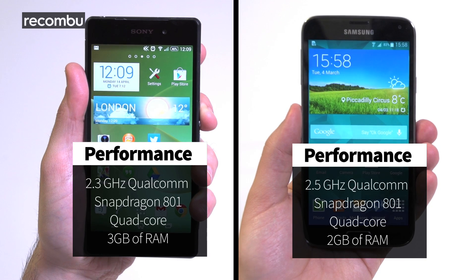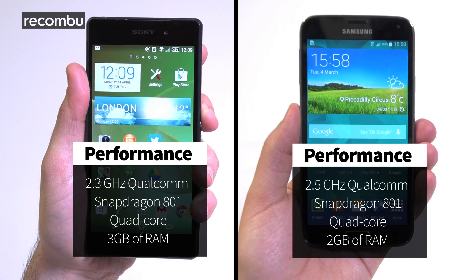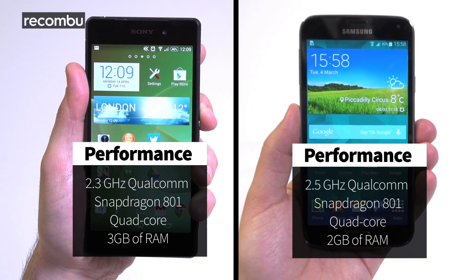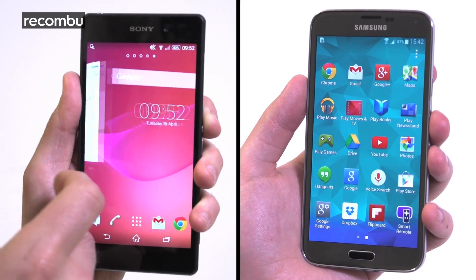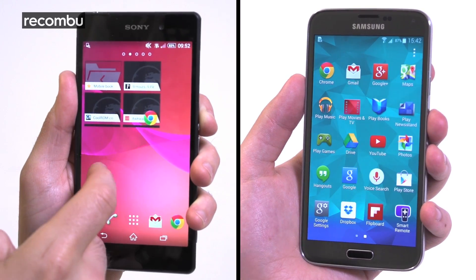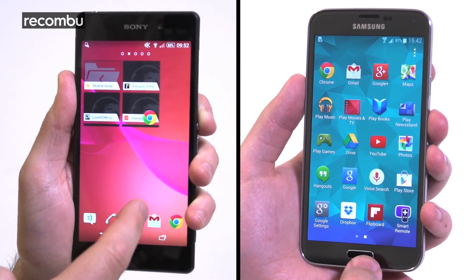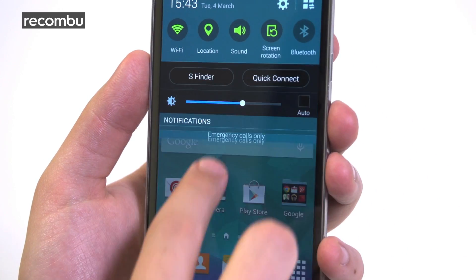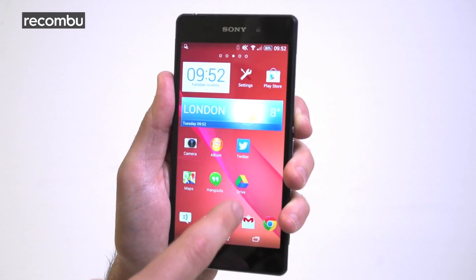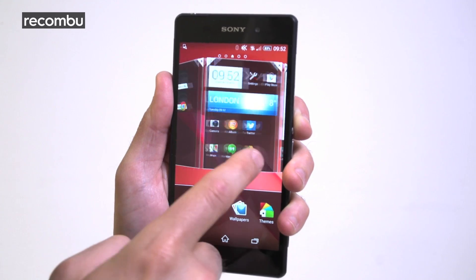On the inside, both phones boast Qualcomm's Snapdragon 801 quad-core processor. The S5 chip is clocked a little faster, but the Z2 has an extra gigabyte of RAM to play with. In real-world use, this means that both phones run buttery smooth, not least because they both run stylised versions of the latest Android KitKat OS. The biggest changes have been made to Samsung's TouchWiz interface — it's a lot cleaner than previous revisions, but we're fans of Sony's slick and sophisticated UI.